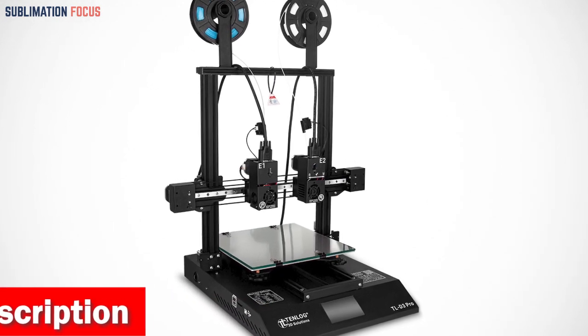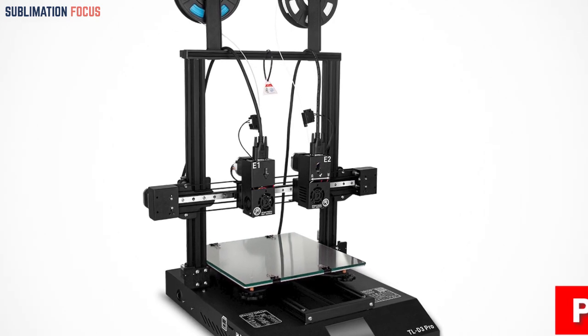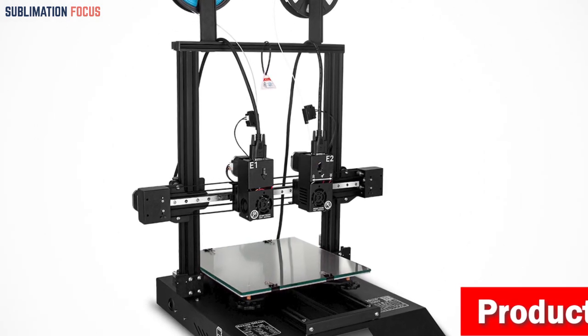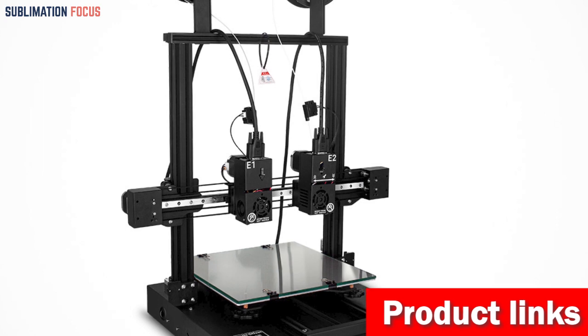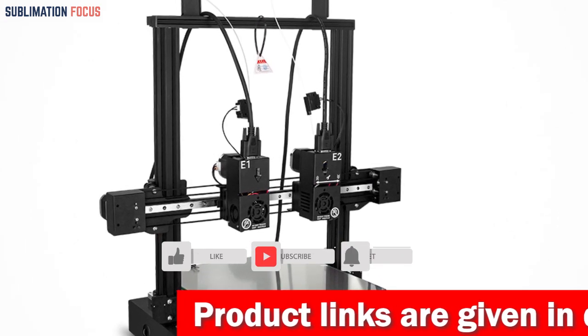The Tenlog TLD3 Pro also boasts high-quality accessories that will make your printing journey a breeze. Its self-developed mute motherboard and TMC2209 driver ensure silent printing with lightning-fast and stable performance while keeping those decibels low.